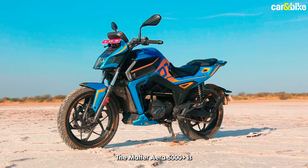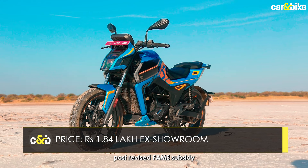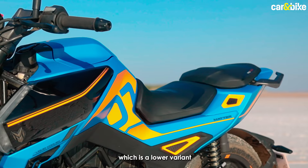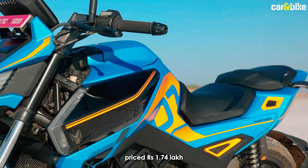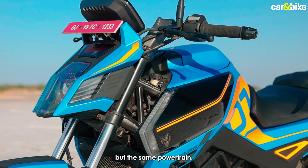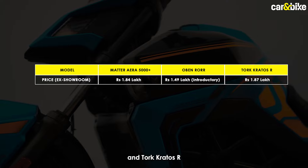The Matter ERA 5000 Plus is priced at Rs. 1.84 lakh ex-showroom post-revised FAME subsidy. The company also has the ERA 5000, a lower variant priced at Rs. 1.74 lakh, which comes with fewer features but the same powertrain. In terms of competition, it rivals the likes of the Ola S1 Pro and the Revolt RV400.